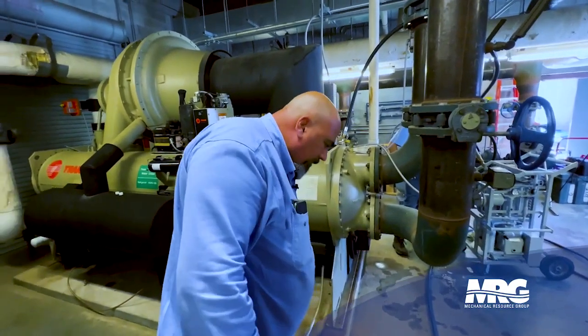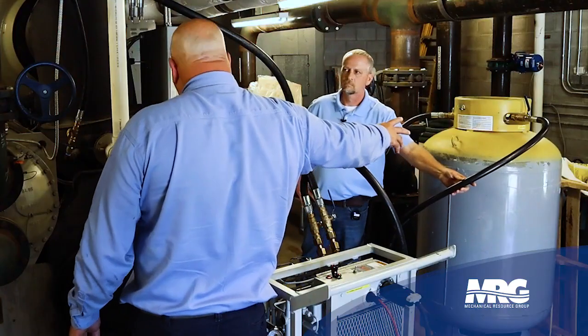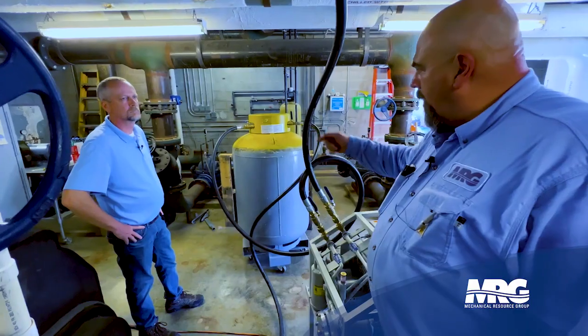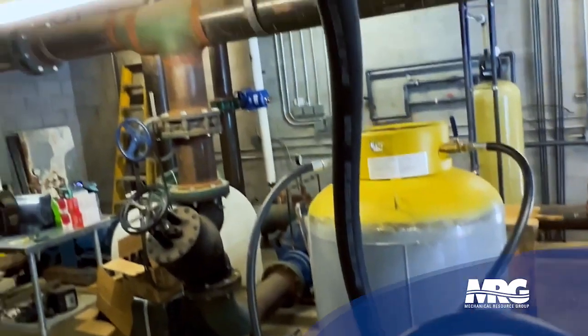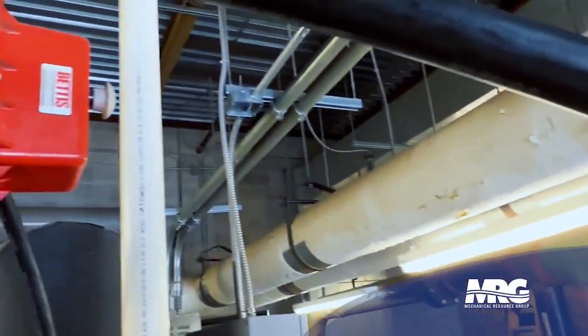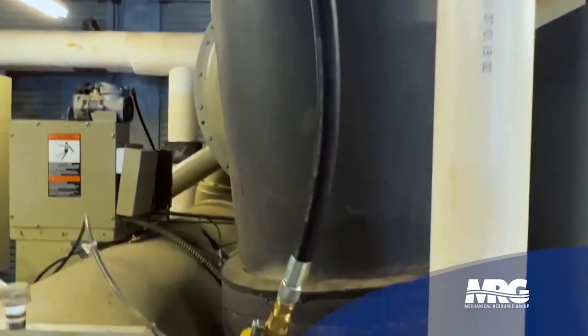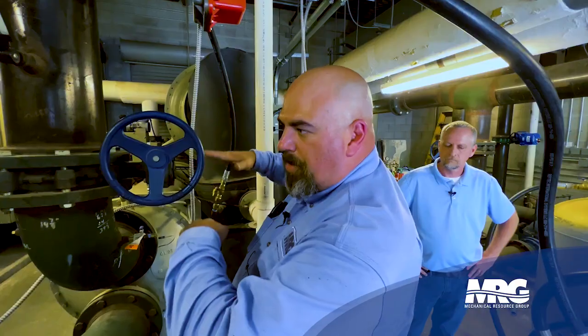Liquid refrigerant is coming from the bottom of your evaporator back to the recovery tank. As the pressure lowers in our tank, we're sucking that refrigerant through and then discharging back through this hose to the top of our chiller. As that liquid is pouring down, we're actually increasing the pressure above the liquid — so we're doing a push and pull of that liquid at the same time.